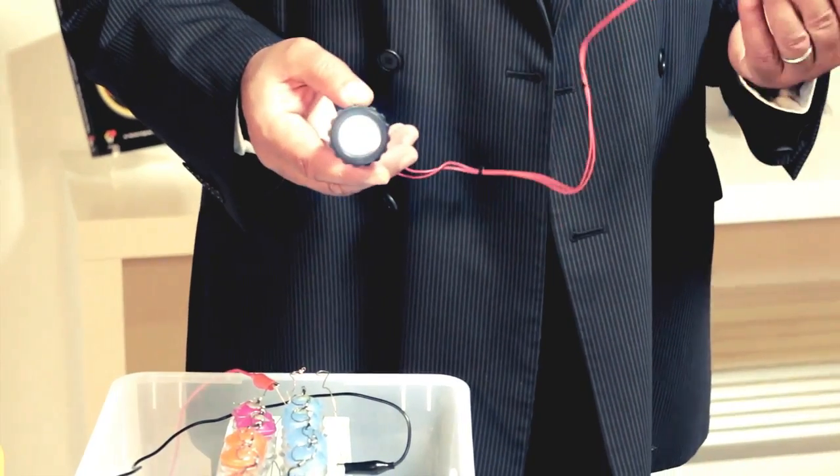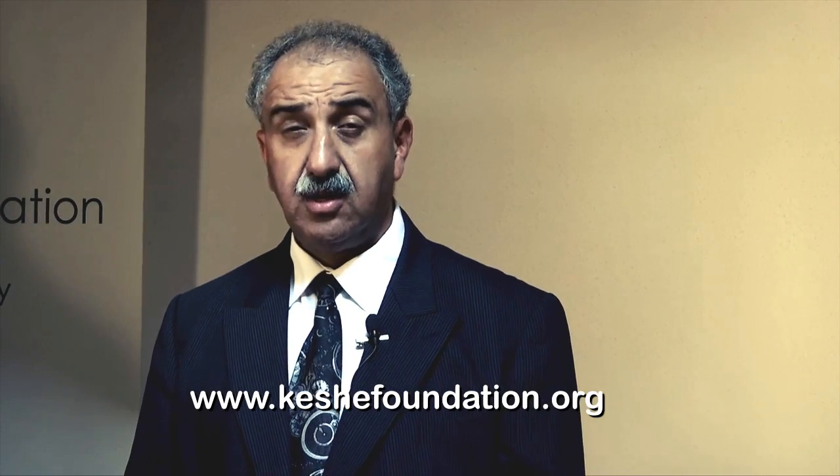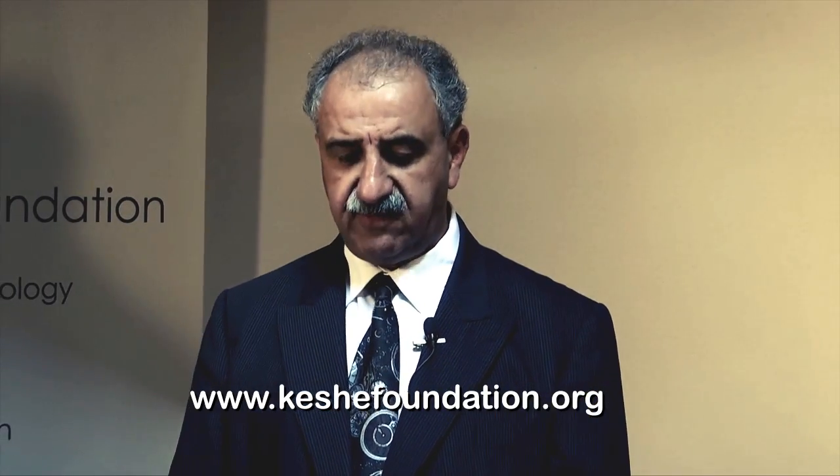You can charge a battery. You can charge anything you want. Go to the Keshe Foundation website at www.keshefoundation.org, go to the shop and order a system for yourself or for your family and friends.